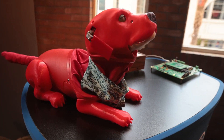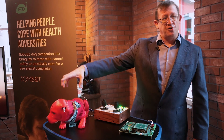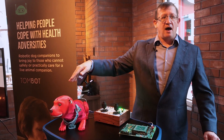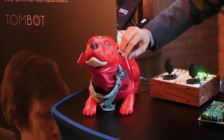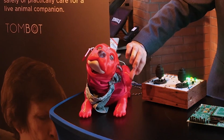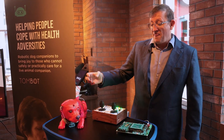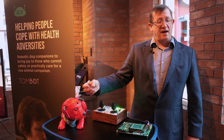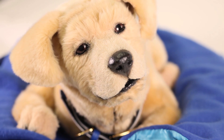The final area we tackled were the ears. The ears on the original product had very little motion associated with them. The new design allows us to both lift the ear and move the ears backwards and forwards, giving an inquisitive look to the puppy when it's looking up at the user.